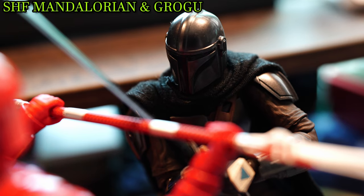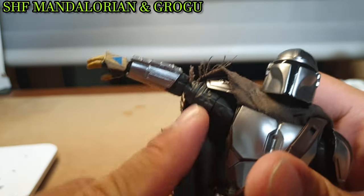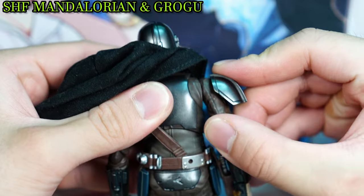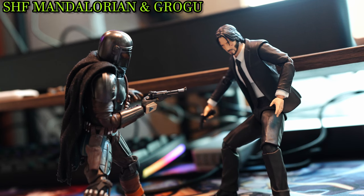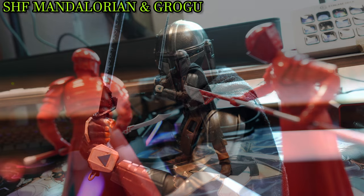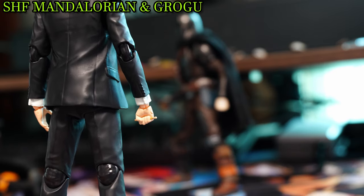Bandai wasn't just content at improving the sculpt — they also went full in on improving the poseability. The simplistic but rigid arm movement was completely redone with a butterfly joint, allowing Mando to not only be better at using fly arms compared to the butterfly-less John Wick, but also aiding in Mando being able to wield the dark saber to slice and dice his way through melee-wielding foes. Just don't place him next to a pencil-wielding foe.